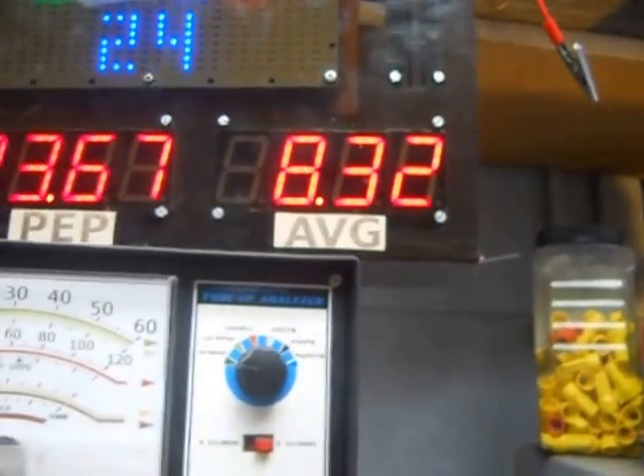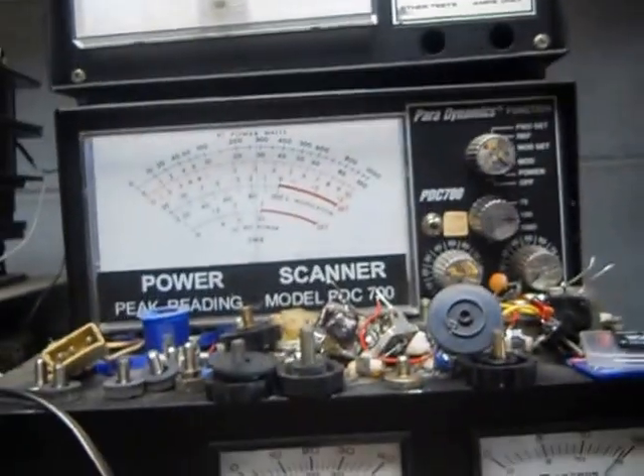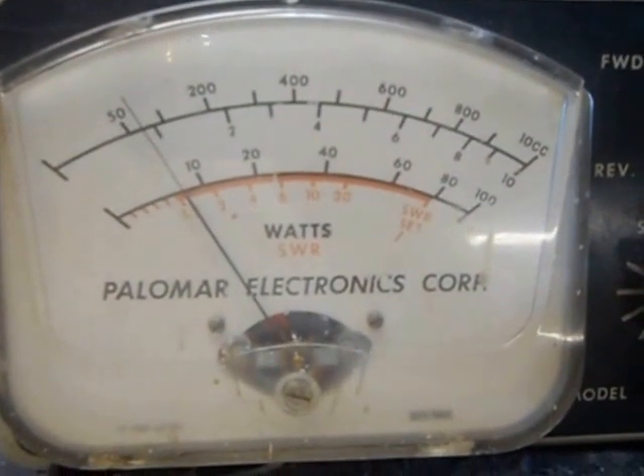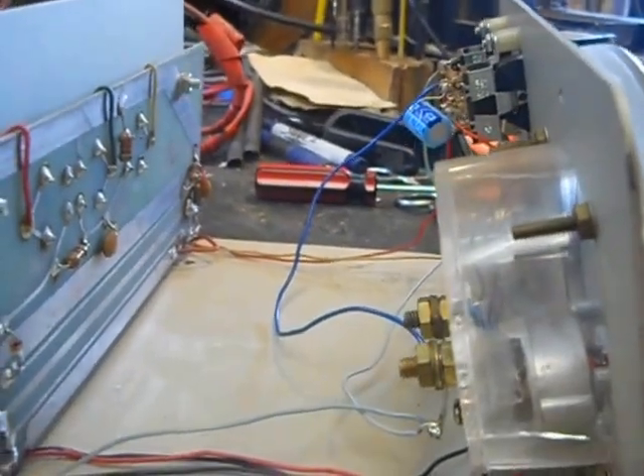That's roughly a seven and a half watt dead key. Hey, audio — you can definitely see my other meters moving real good. Hello, audio. But the Palomar sure doesn't barely budge. Basically, that's what it looks like on Unity.